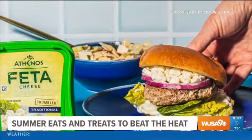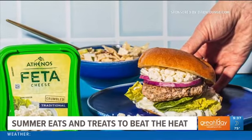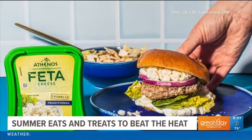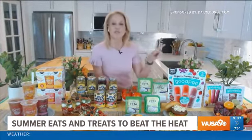I love it on pizza — it's brilliant on a burger. Athenos feta is actually the number one feta in America. It comes crumbled or chunked, and they have flavor infusions like garlic and herb, tomato basil, and Mediterranean herb. My whole family loves it. And for an easy, delicious way to beat the heat, you're going to reach for a Good Pop — an organic freezer pop.